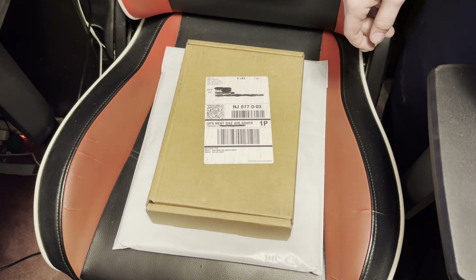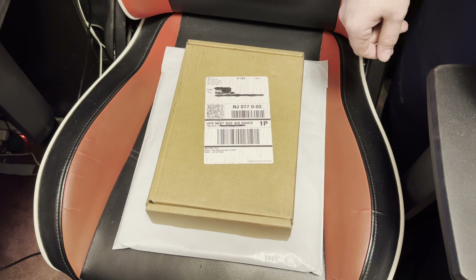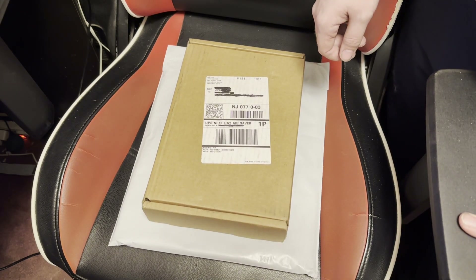Hey guys, GamePrime here. Today, another unboxing — because what else do I do on this channel these days? Today we are unboxing the Last of Us Part 2 WLF Collectors Edition.